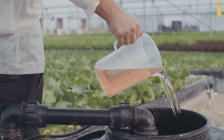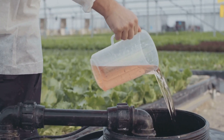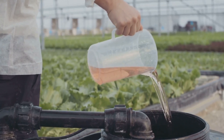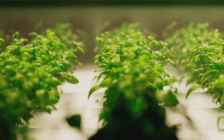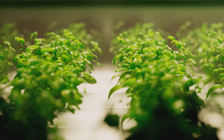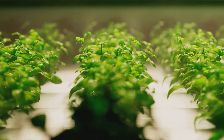Nutrient imbalances can even kill your plants. That's why it's important to regularly monitor and adjust the nutrient solution to ensure optimal plant health. In a hydroponic system, plants get all the essential nutrients they need from a specially formulated nutrient solution mixed with water.